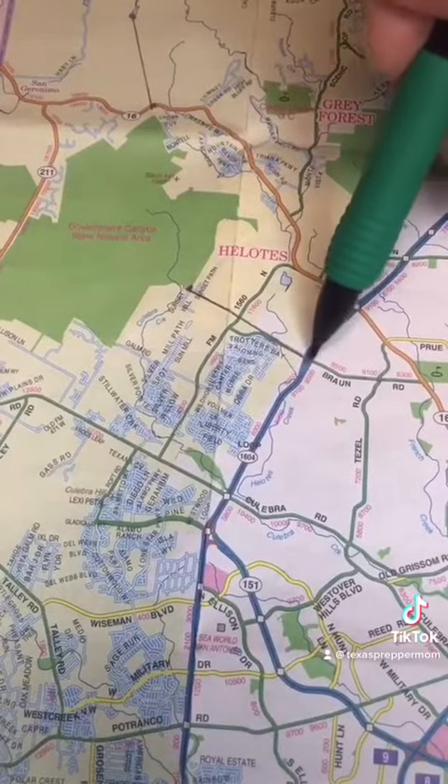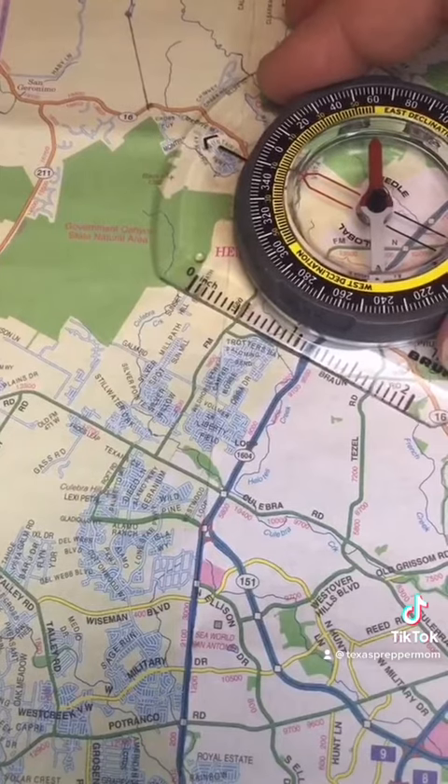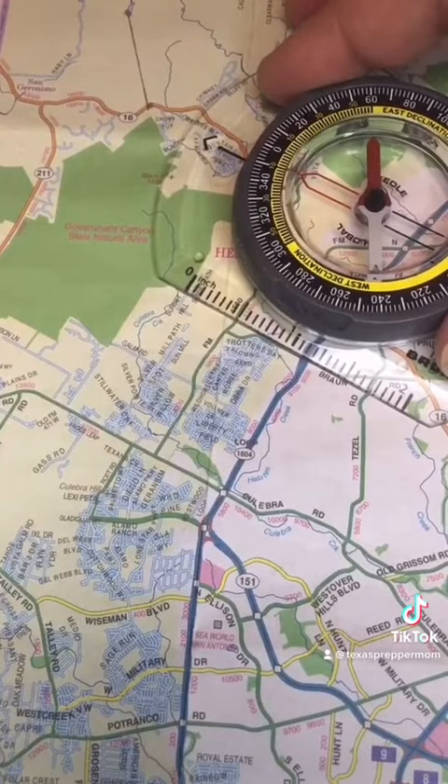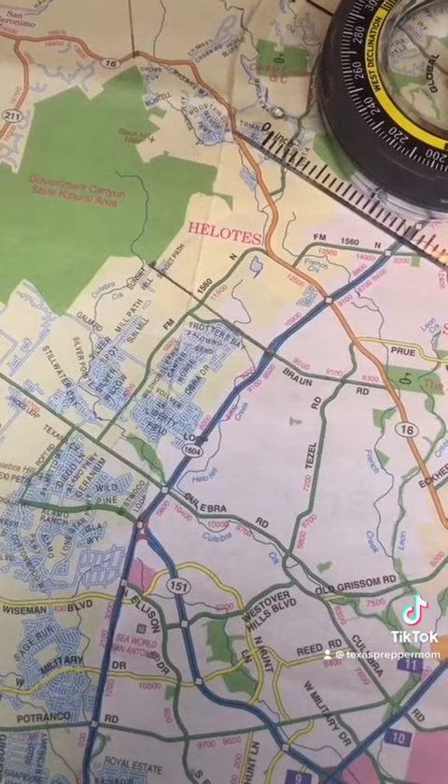Going from point A, our known location, to point B — the distance is a bit over one inch, so it's going to be over two and a half miles, around three miles. It takes the average person 15 to 20 minutes to walk a mile, so to walk this around three miles would take 45 minutes to an hour.